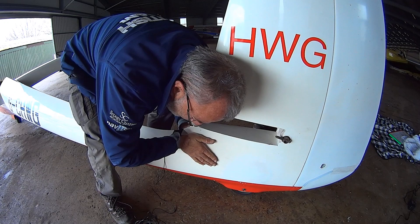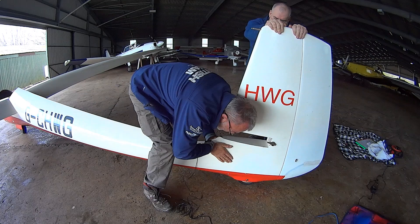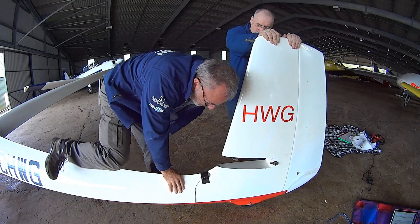Now here the squeaky noise from the tail plane has gone. Can you feel a bulge, G? Yeah, I can feel it. It feels exactly the same. I can't hear the noise inside the fuselage. All I can hear is the tail wheel moving. So you might have to put your ear against it, perhaps. Shall we try that?